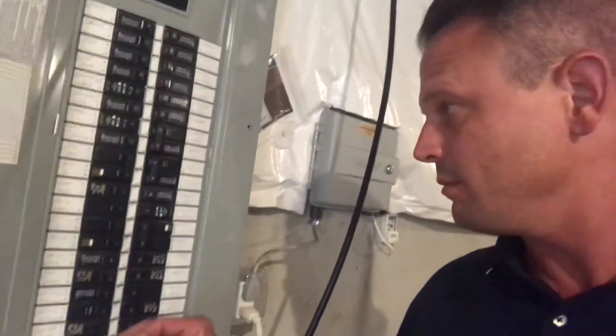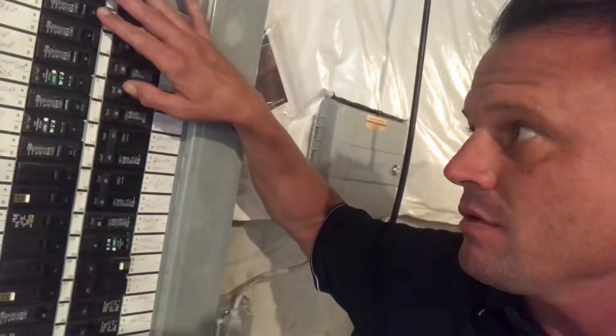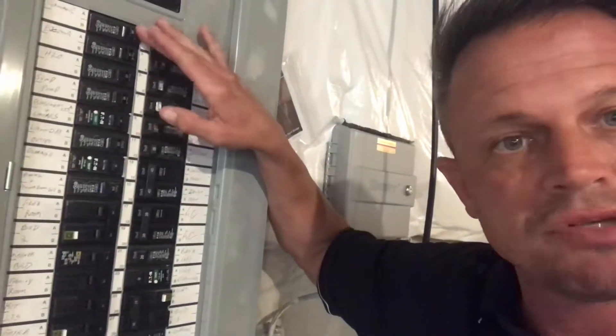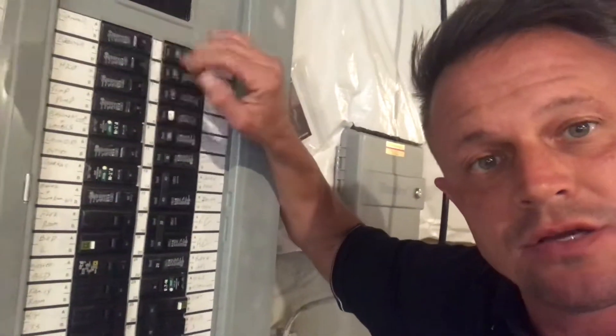I'm going to zoom up here a little bit. These breakers here are just your standard regular circuit breaker. If one should trip, just simply push to the off position and then back on to reset.